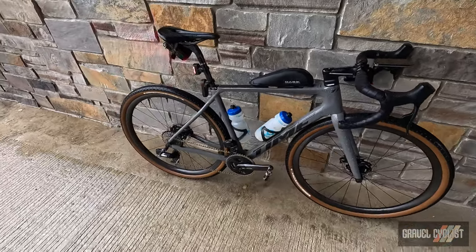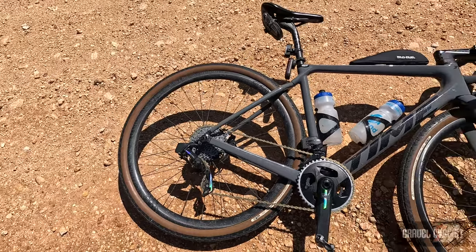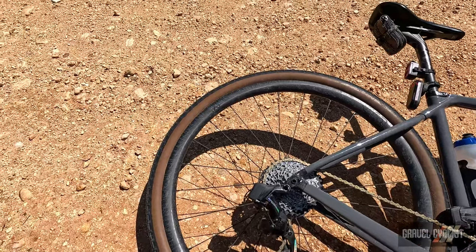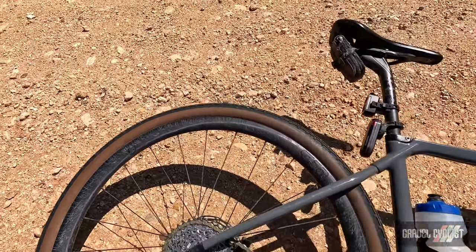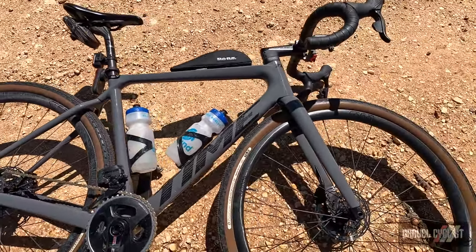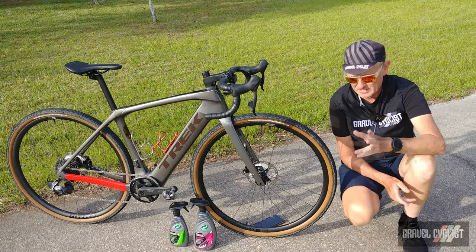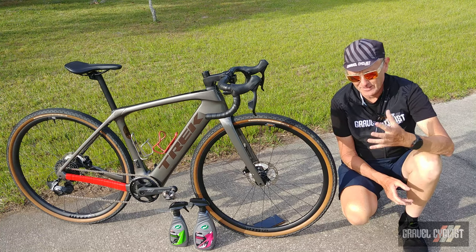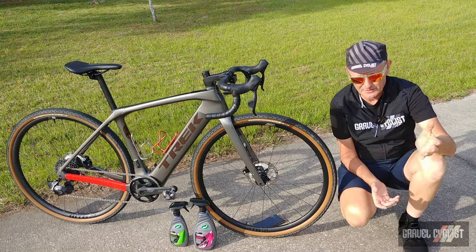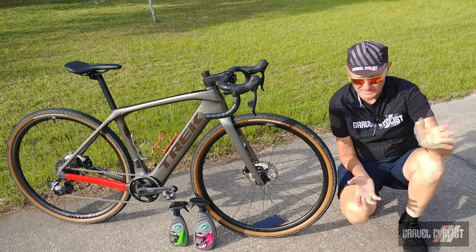All I have to do now is wipe it off essentially. Check out the bike the next day after the rainwater has had a chance to dry off. You can see the rims, which I didn't coat, are still covered in dirt. The rest of the bike is very clean — some dirt here and there, but most of that mud has washed off.